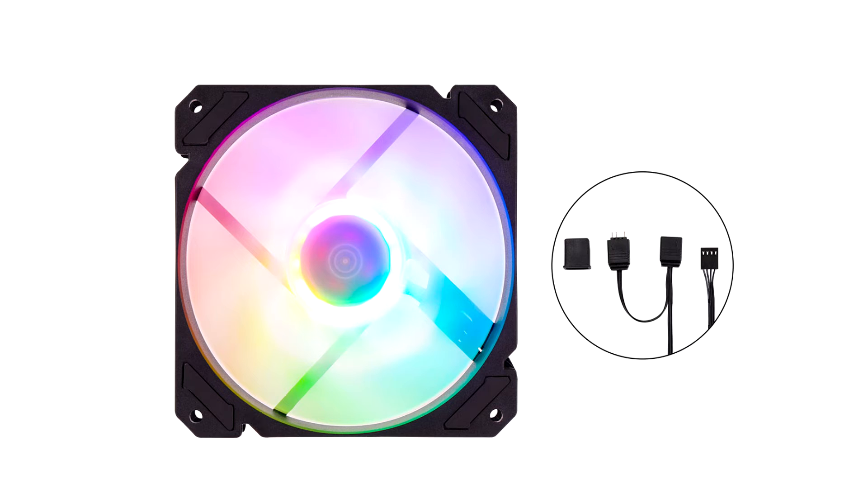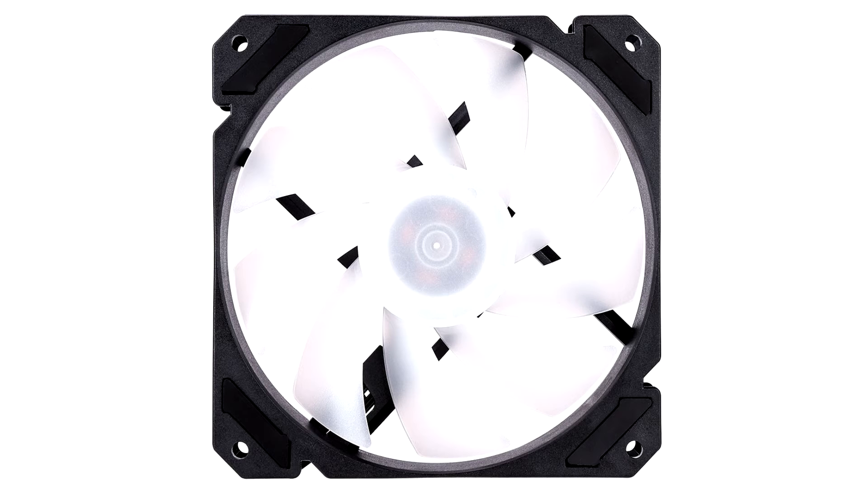It boasts 12 ARGB LEDs to illuminate stylish lighting. It features a hydrodynamic bearing for increased reliability and an optimized impeller for enhanced airflow. Light up your gaming PC rig with the Zodiac.